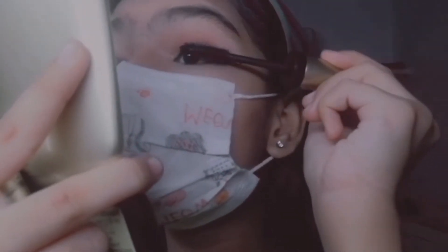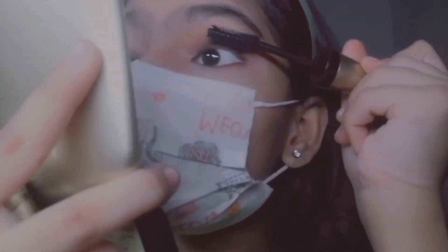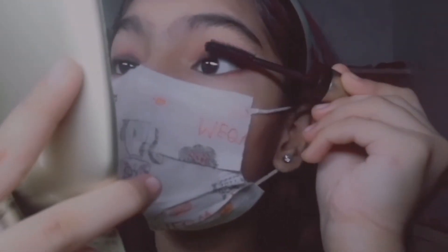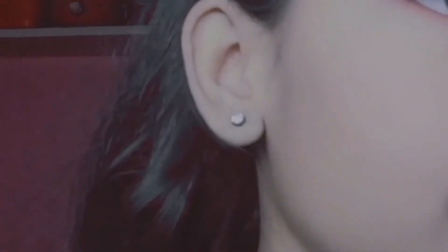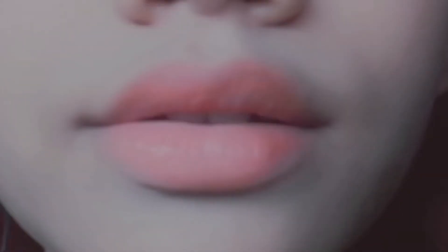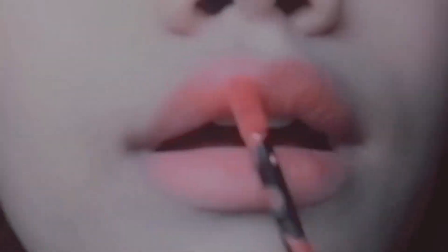Last but not the least, we're gonna put mascara to finish the eye makeup.